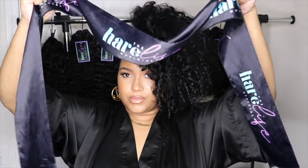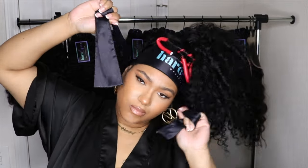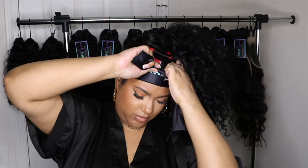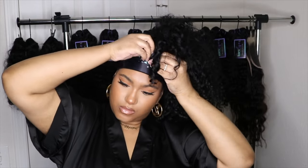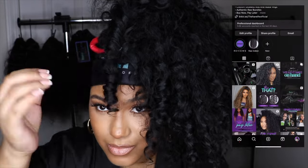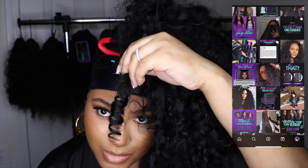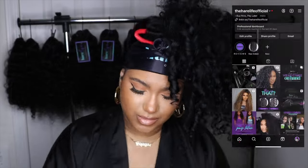I'm taking my silk edge wrap and tying it around my edges. I'm so sorry I haven't been able to restock these — my vendor told me they're not selling them anymore, so I have to find a different seller since these were custom made. But y'all, get into these curls! All you need is good hair, good products, good techniques, and your curls will come out like this. You know where to shop — check the description box and shop The Hair Life Official.